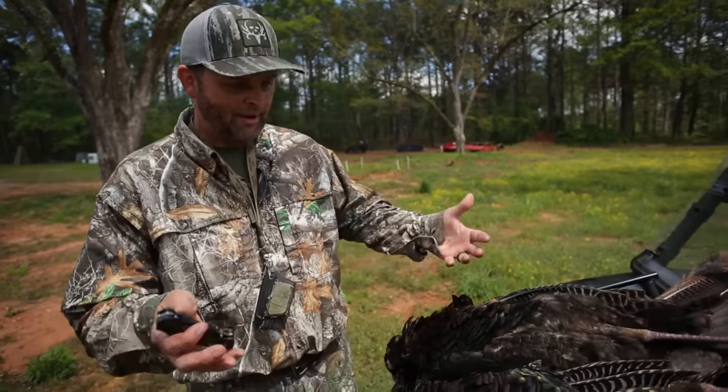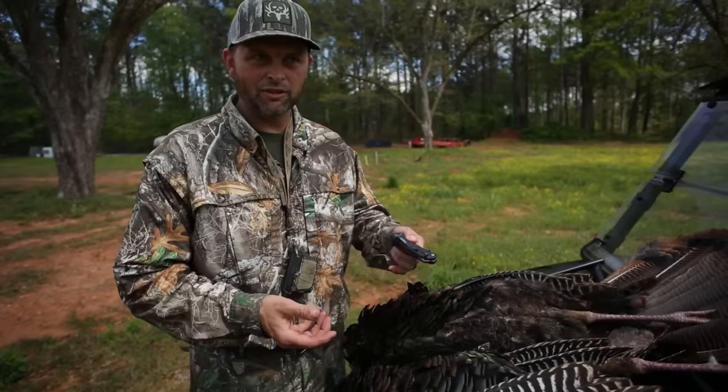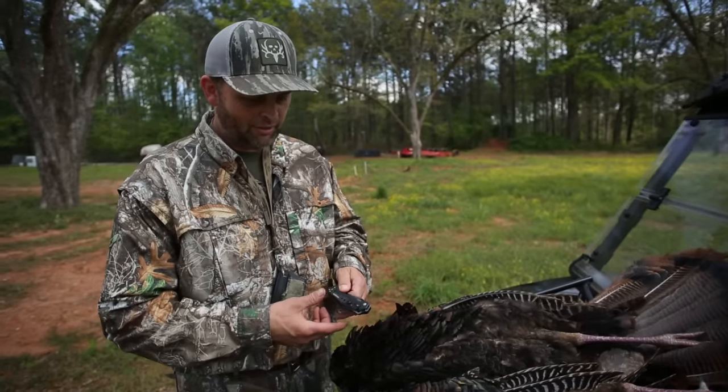We're gonna show you some turkey 101 after the hunt — really how to take apart your turkey. If you're a turkey hunter and you've shot a lot of turkeys, you probably already know how to breast a turkey. But we've been getting a lot of hits on social media with people asking how do you breast out a turkey, how do you prepare them — so I'm gonna go step by step on some of the things I do when I take care of my turkey.